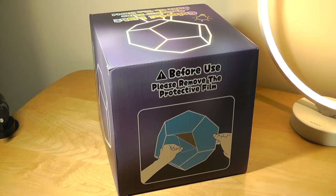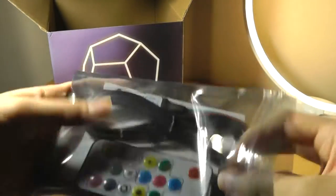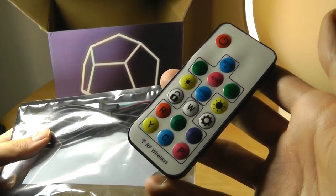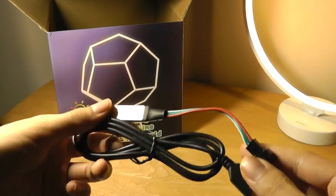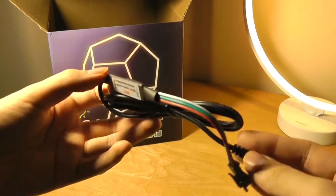The box says to make sure you remove the protective films before use. Inside we have the light itself, a quick user guide, and a remote control using a cell-based battery that lets you change between colors and transition effects of the LED strip. We also have, very interestingly, a detachable cable which connects onto the light.